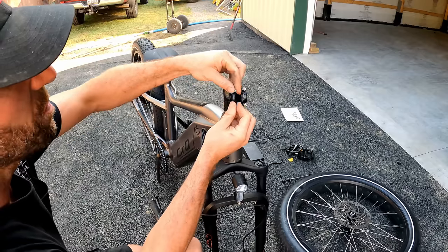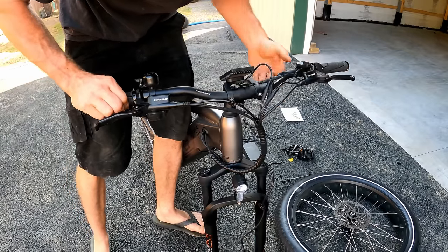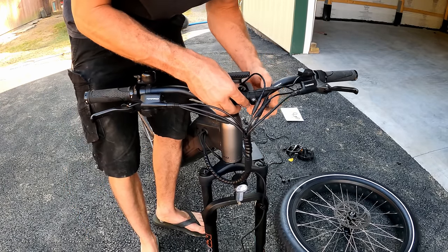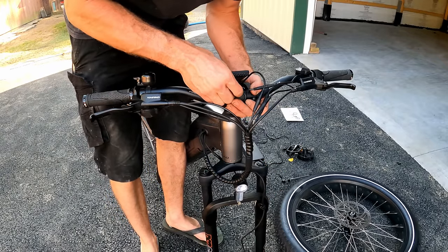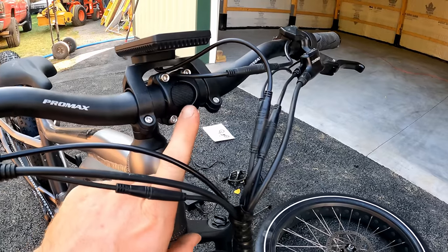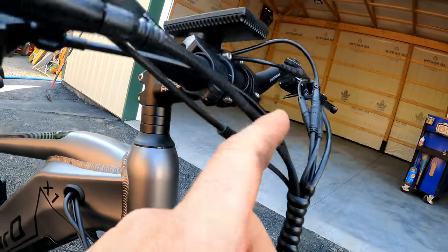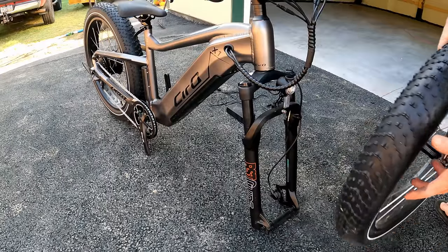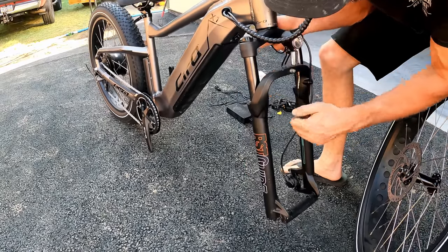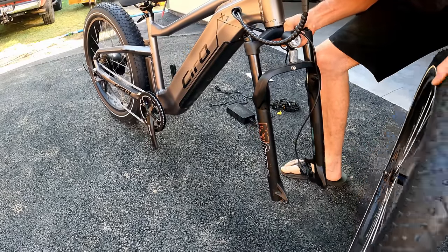It's already 6 p.m. and the sun's going down, so let me give some fast assembly tips. Start by removing the clamp and dropping the bars on — make sure you don't get the cables twisted. Put the clamp back on and evenly tighten the four stainless steel bolts with a 4mm head using the supplied tool. Make sure your bars are centered and you have even gaps on the front and top of the clamp.